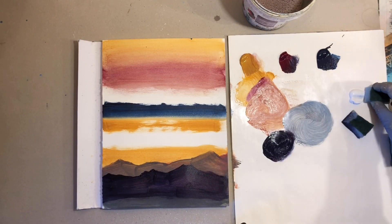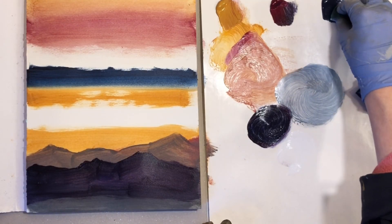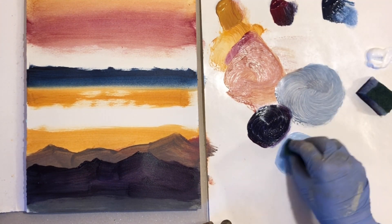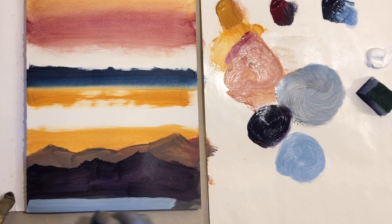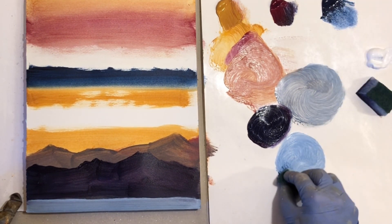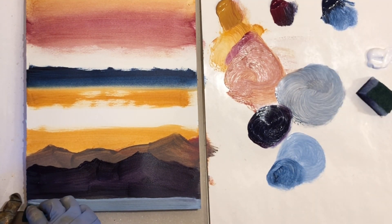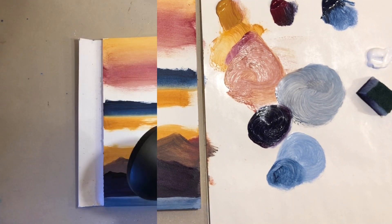Using another small sponge I'm going to mix a light blue color and paint a little bit of ocean or lake in front of the mountains. I think it would look nice as a contrast. Wait for the paint to dry or use a hair dryer.